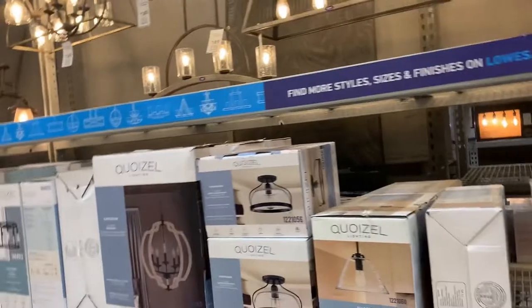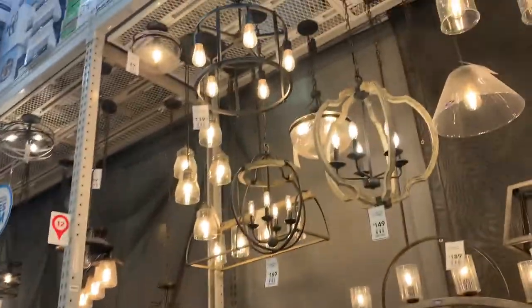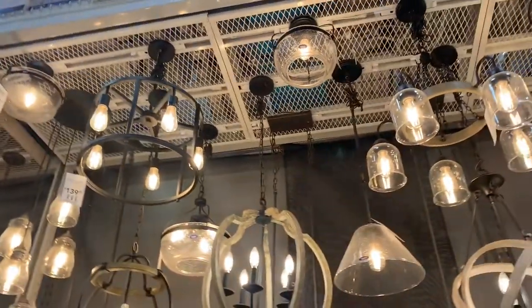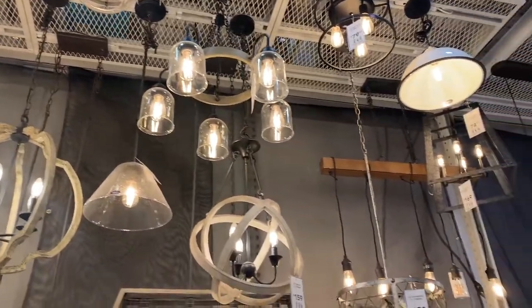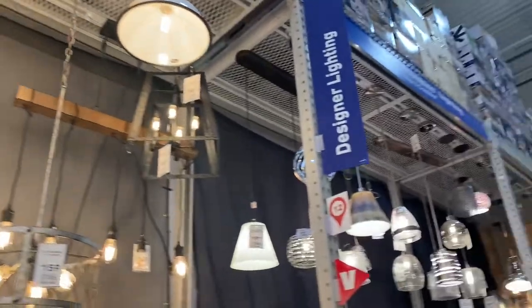After that, I decided to head to Lowe's to take a look at the selection. I didn't know exactly what I was looking for — I just went to see what they had. And honestly, I just wanted to see how simple this DIY was going to be.